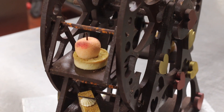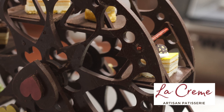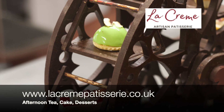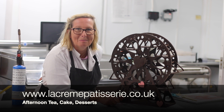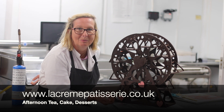Our afternoon tea is available for delivery right across South Wales. So if you're having a tea party at home, check out our website at www.lecremepatisserie.co.uk for all your cake needs, to see examples of the products we make and the chocolate sculptures we've delivered.